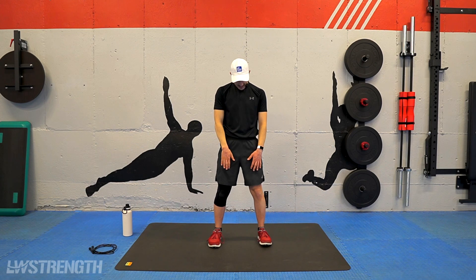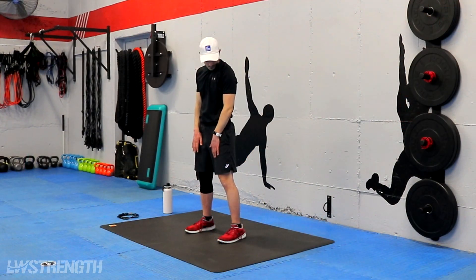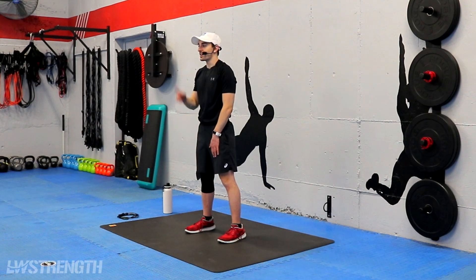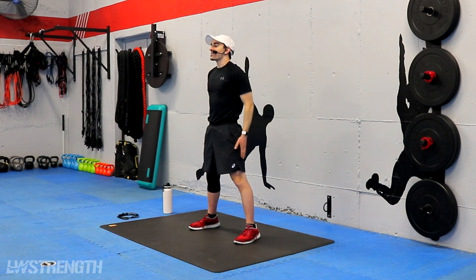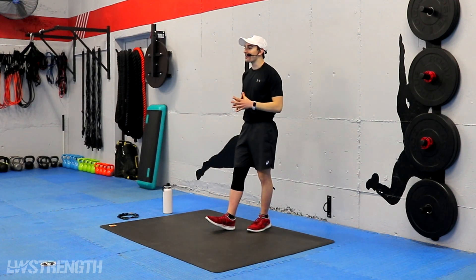Coming down to the center, bring that chin to the chest. Last but not least, big head rotation — take it nice and slow. Switch directions. And right to the center. Give me two deep breaths: in through the nose, out through the mouth for one. And one more. All right, guys. Awesome work today. That was a pretty high intensity bodyweight blast for you guys today. But we kicked butt. If you made it this far through it, virtual high fives to everyone from the LW Strength Studio. We'll see you guys next time.